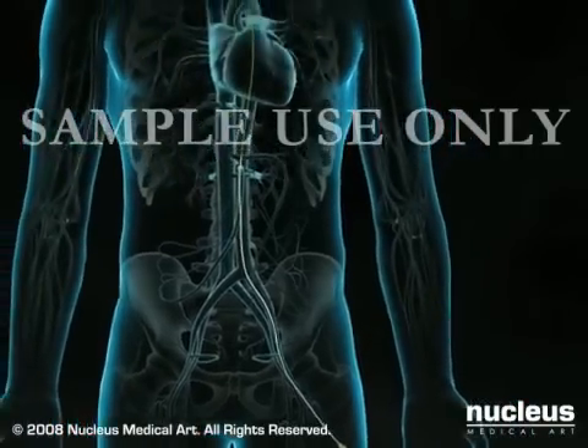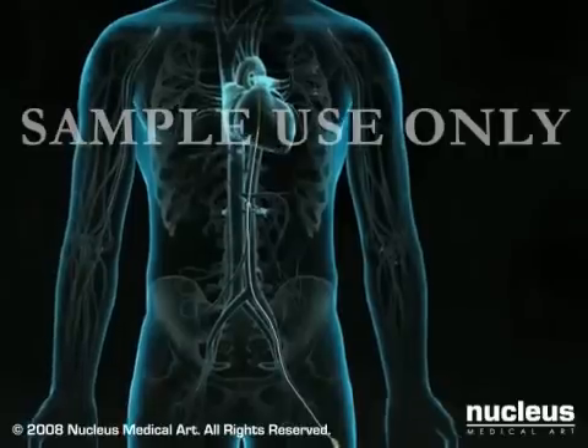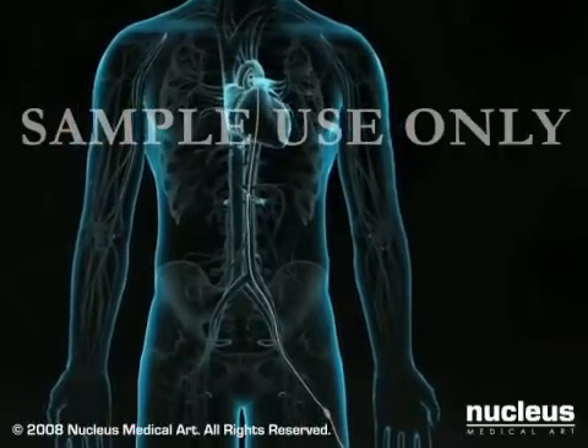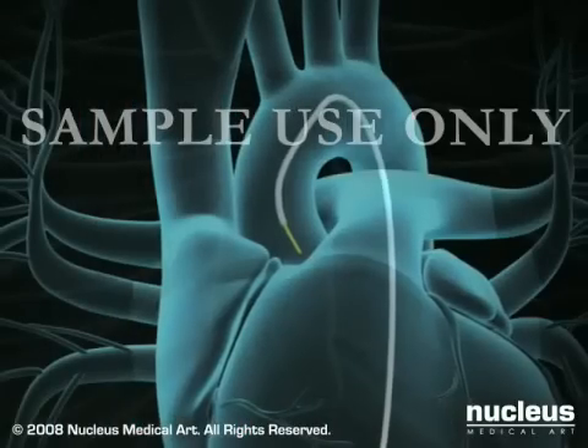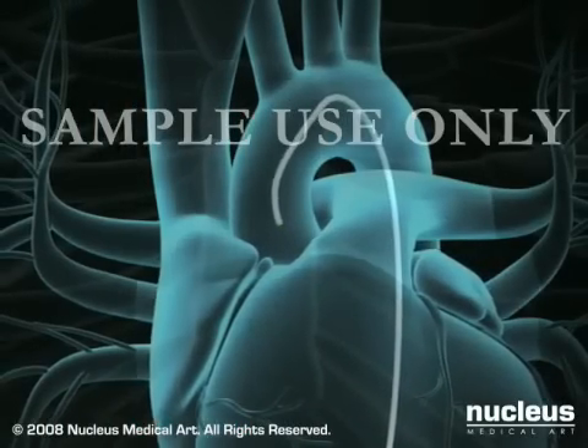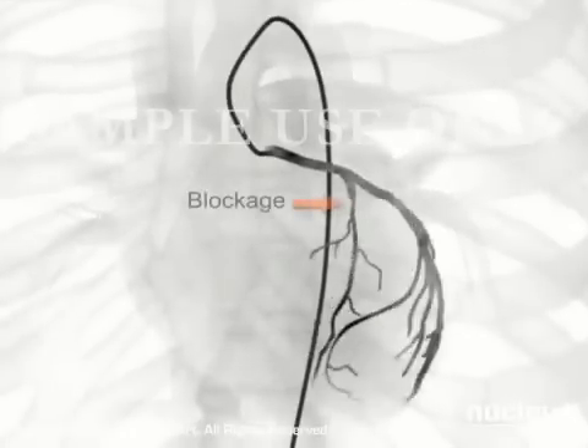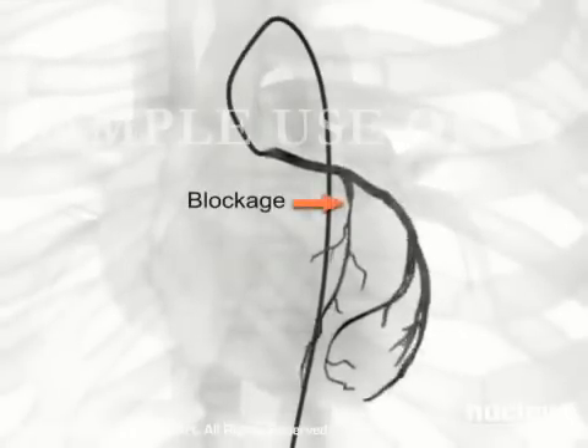You may feel pressure as the wire and sheath are inserted through the groin and pushed through the artery, but you will not feel their movement inside your arteries. At this point, your doctor will remove the guide wire, position the tip of the catheter just inside the coronary artery to be treated, and inject a special dye. The dye allows the fluoroscope to take X-ray images, called angiograms, of the artery's interior. Any blockages will be clearly identified as the arteries fill with the dye.